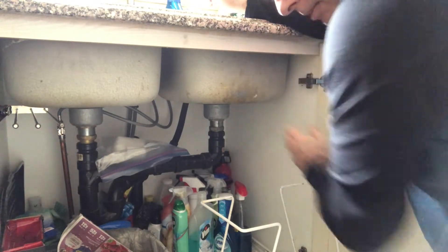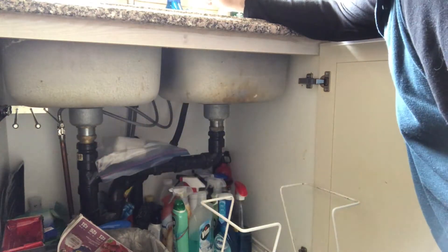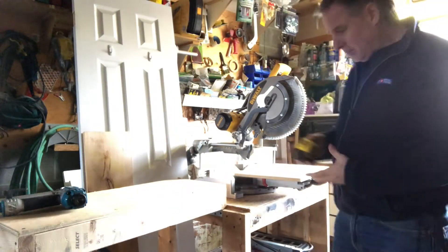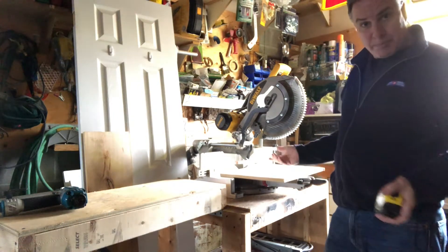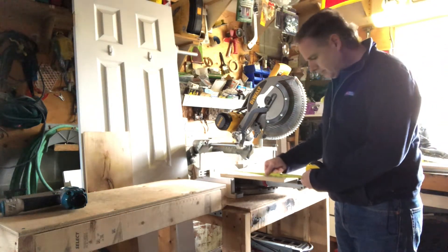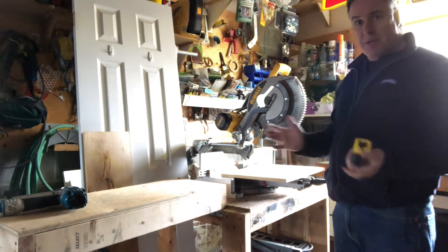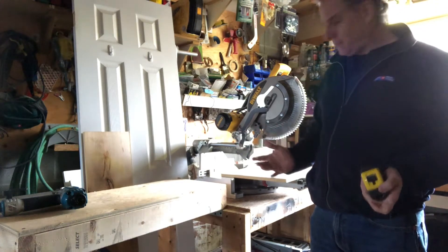I'm probably going to be looking at about four inches so that way I can put a couple on this one. I'm going to do the same thing on the other side. For this job I'm just going to use normal type particle board shelving, which is good.